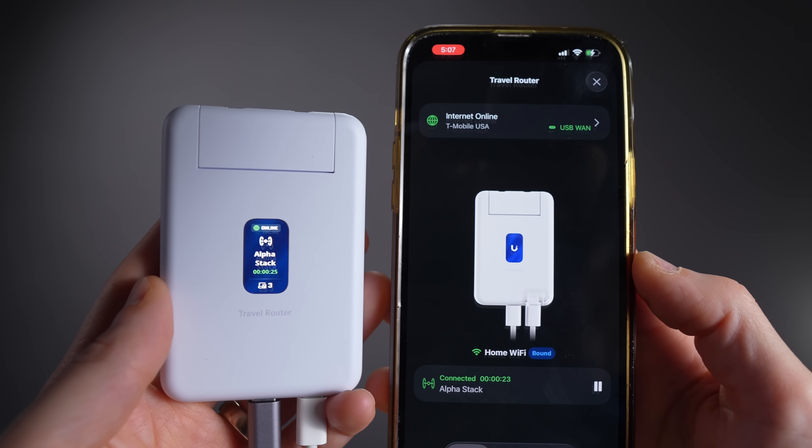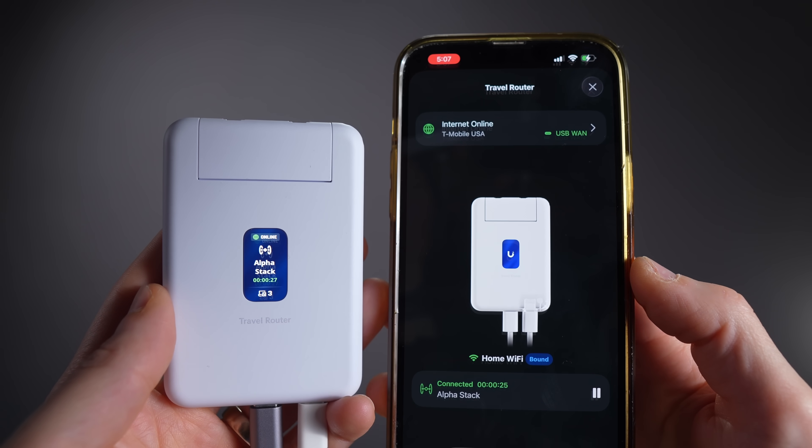Sure, I could ask for Wi-Fi 7, better radios, or a battery, but now I'm really just designing a more expensive product. As it stands, I think the price feels pretty right, and it makes connecting devices to different UniFi sites ridiculously easy — easier than setting up a VPN client on my laptop. You just plug it in, a few taps later, you're connected. I hope you enjoyed this video on the UniFi Travel Router. I'm Tim, thanks for watching.